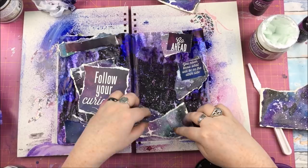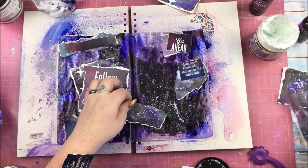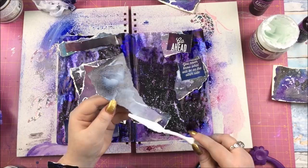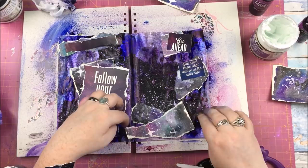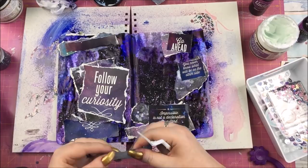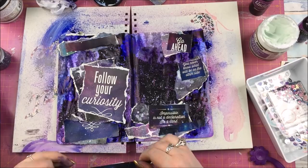The third sticker says 'Impossible Isn't a Declaration, It's a Dare.' I decided not to rip that one up - partially because I didn't have a good place to divide it, and I thought it would be nice to have two ripped and one solid. Those main pieces are now down, and from here it's mostly embellishing. I'm using the washi tape from the kit, which is absolutely stunning, and putting strips and rips of it on there.